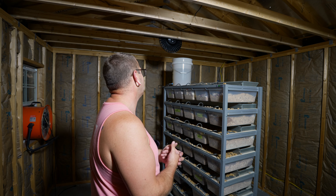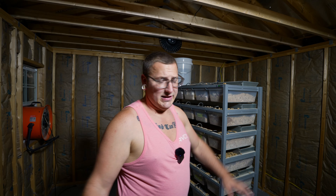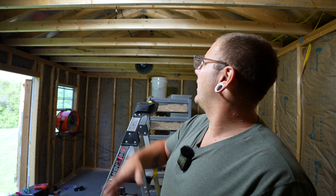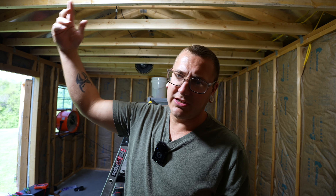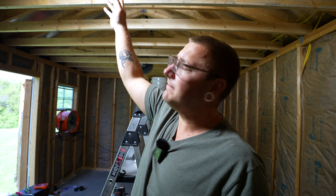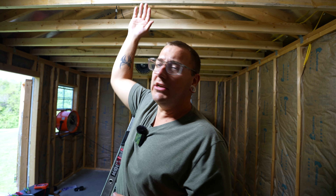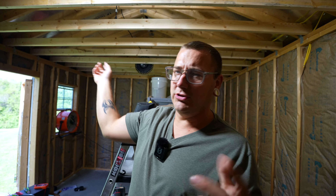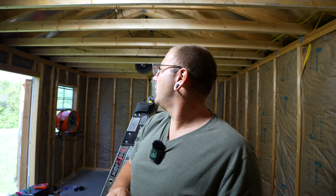Before I start putting in the ceiling drywall, there's an outlet up top there for the light switch, up at the peak of the roof. I'm going to lower it down so it's going to be on one of these bars right here, so I can just run a shorter cord for the lights and don't have to run them up through the ceiling to the roof. So that's what we're going to do.